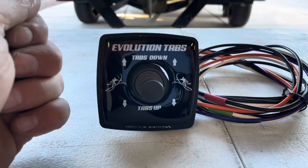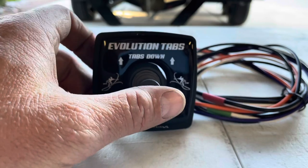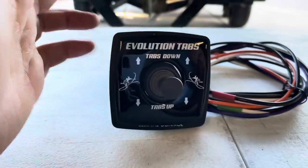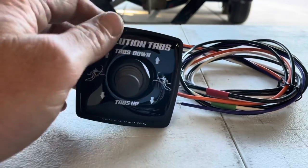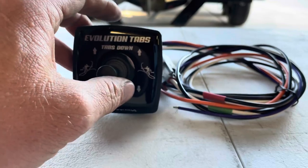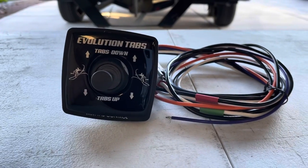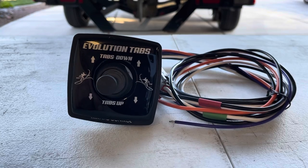I love this controller because it's so intuitive — there's not a lot of thought process, nothing to get confused about. Surf left, surf right, trim your boat left or right, deploy both tabs — very self-explanatory. This switch also comes with an auto-retract feature: when you turn off your key switch, which is linked to the purple wire, the tabs will automatically retract so they're not left down when you get on the trailer and head home.